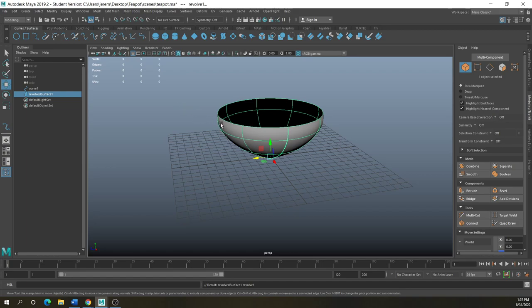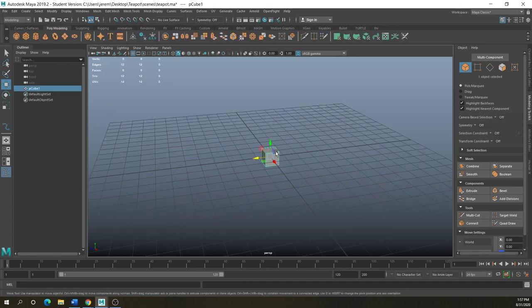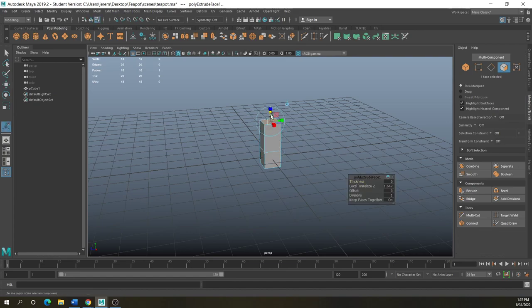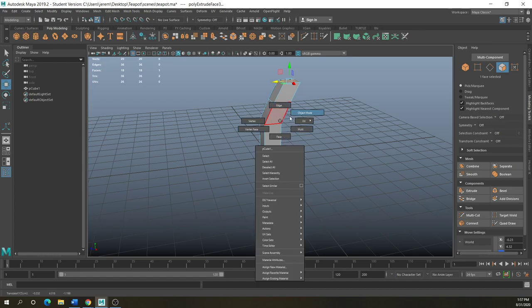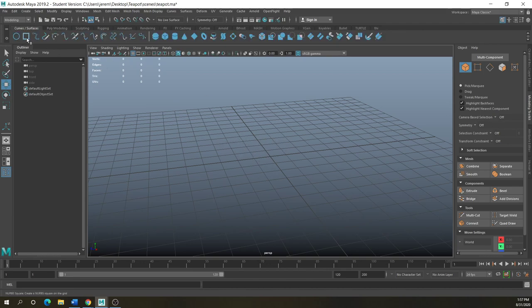But what if you want to create extensions off that — like horns on a helmet, a hose, or character arms? Instead of coming in here, taking a box, and keep extruding trying to get that curve right, which just takes forever, what you can do is basically trace a curve, give it a shape like a square or circle, and extrude along that path.